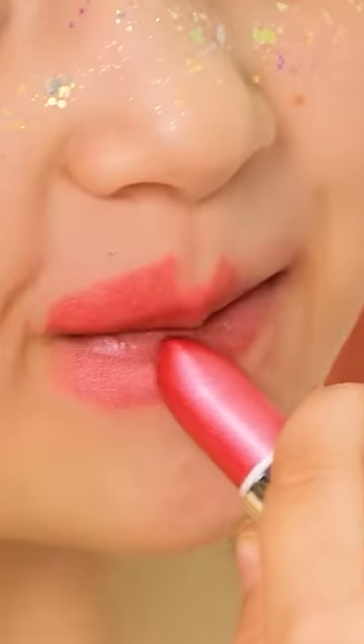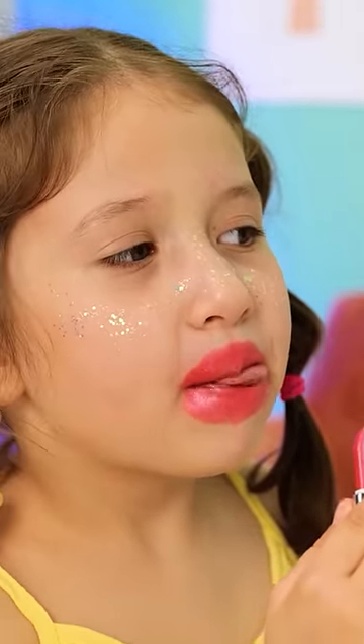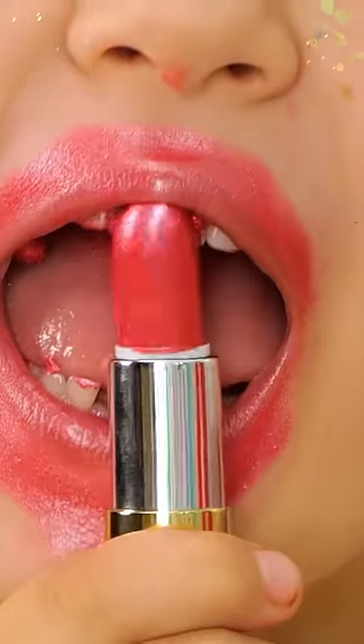Wow! This color is perfect for me! It tastes good too! Mmm! Kinda like sour candy!